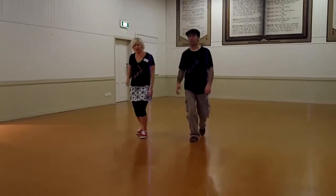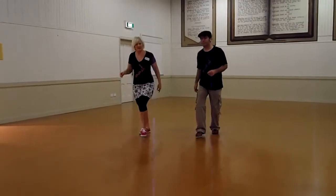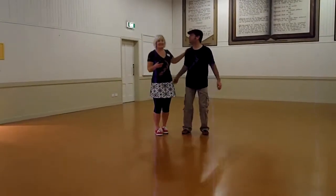And it was a 1, 2, 3 and 4, 5, 6, 7, 8. 1, 2, 3 and 4, 5, 6, 7, 8. We did that together, backwards and forwards.